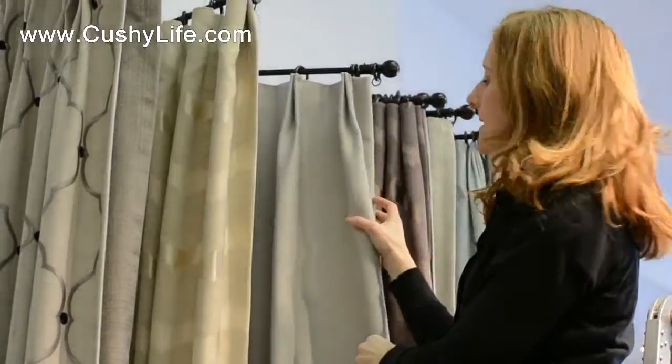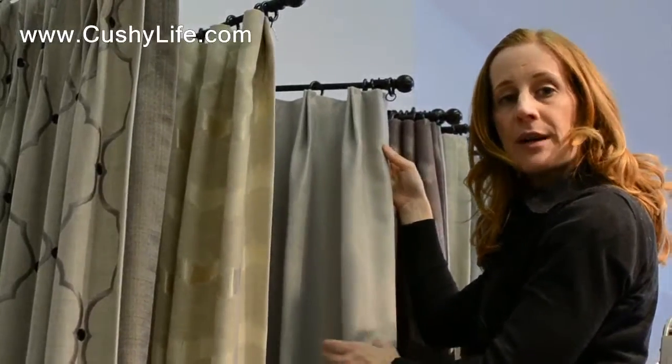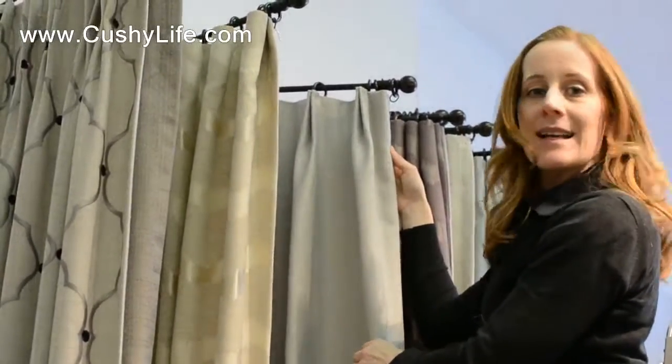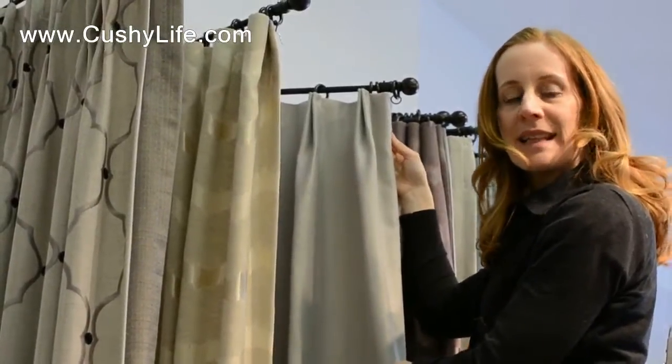This is a great look for contemporary deep pleats that hang beautifully. We use this pleat all the time — it suits lots of different fabric weights, textures, and patterns. It really has a universal application on your fabrics, so the Euro pleat is a great pleat choice.